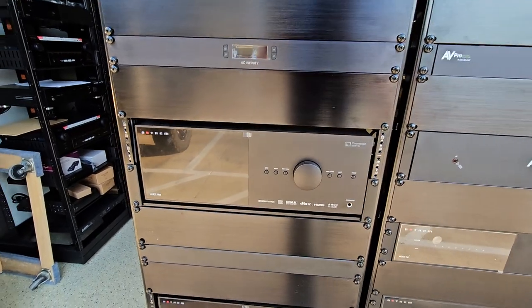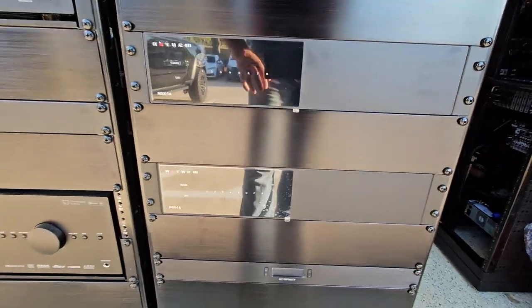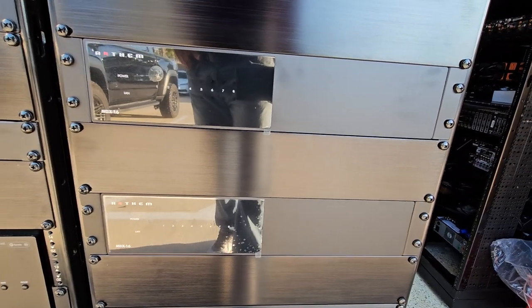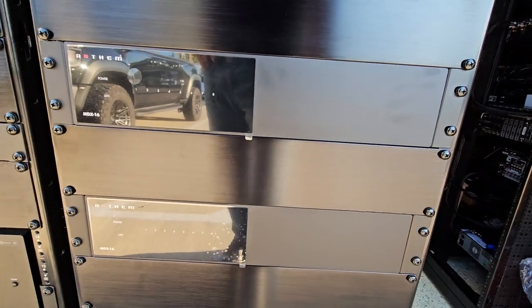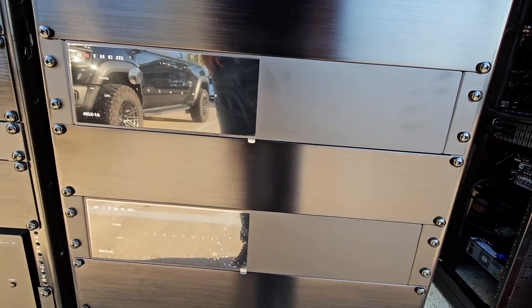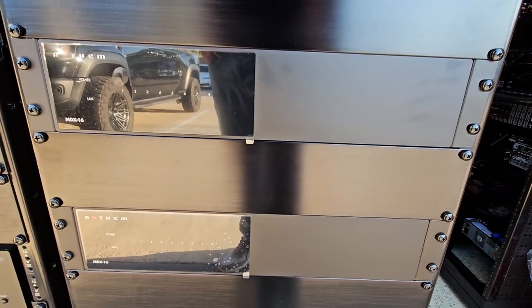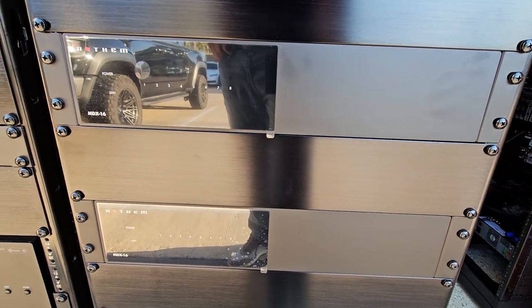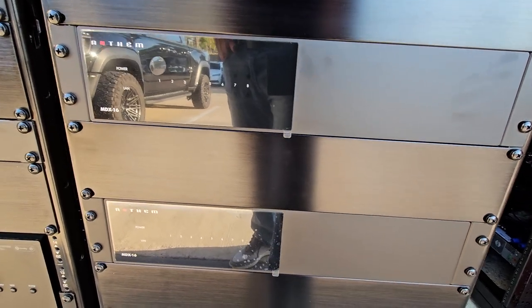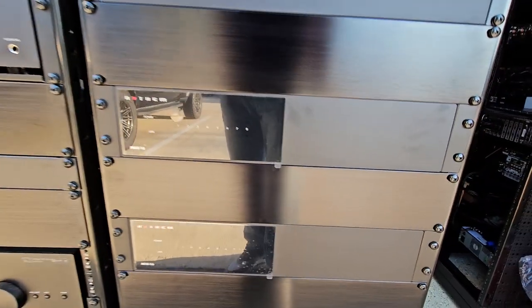Coming down here we have our Anthem MDX matrix amplifiers. We have the matrixing turned off and are using them only as amplifiers paired with Paradigm speakers. We have all the DSP presets loaded into them, which makes our speakers sound really really good. Going to a regular six-channel amp just didn't make sense when we can make the house sound that much better — we'll be able to run room correction for every single zone from our phone or laptop, which is really cool.